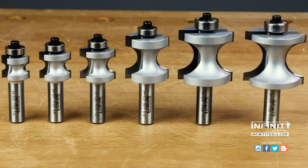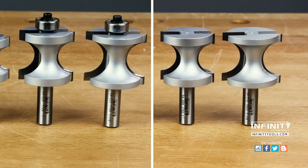These bits are available in both bearing guided and non-bearing guided versions so that you can have the right bit no matter what application you're working on.